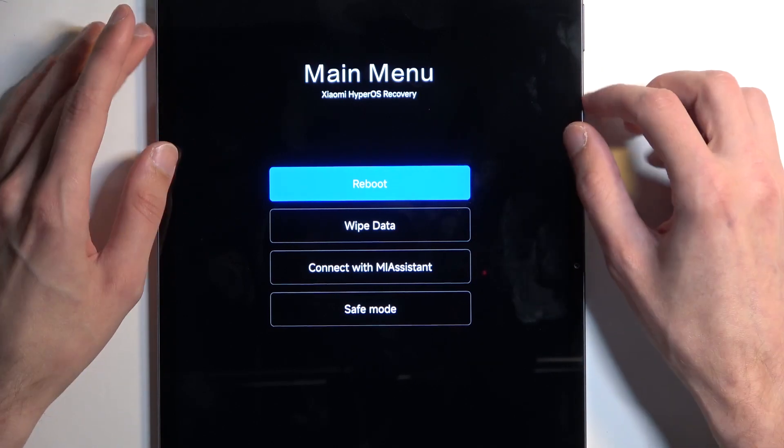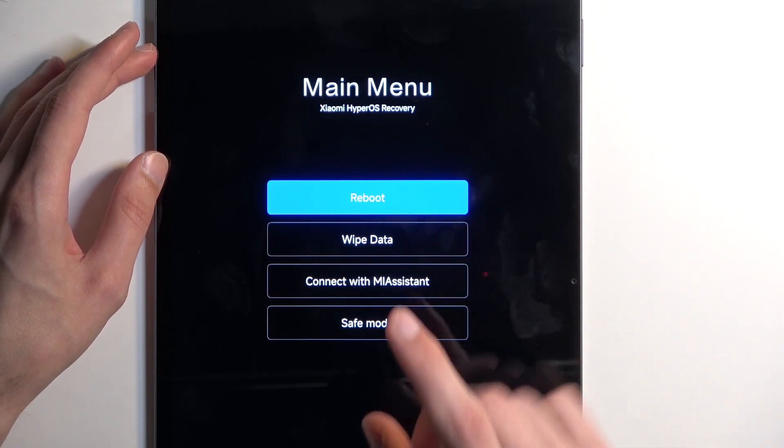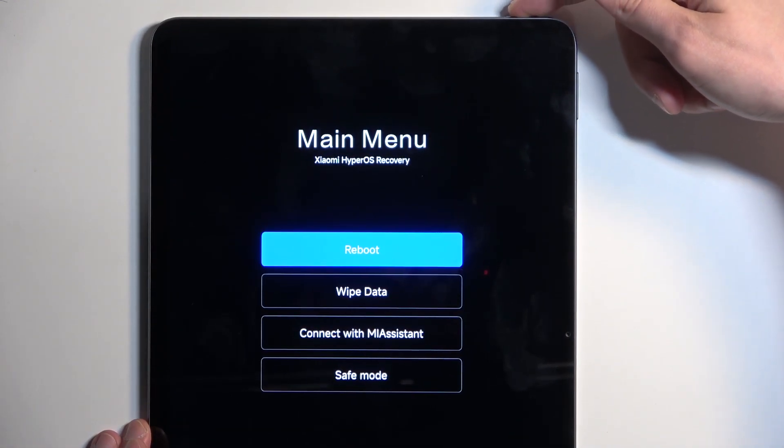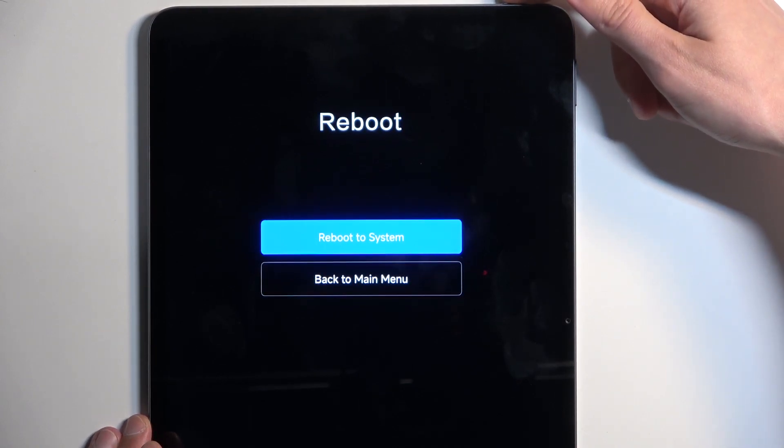Now, one more thing — you accept whatever you have selected with the power button. So, just to showcase: this takes me to the reboot option and reboot to system. I am going to confirm by pressing once more on the power button, and this will now bring me back to Android.